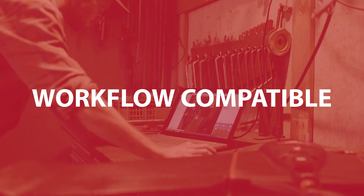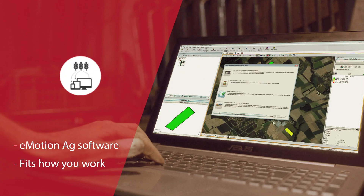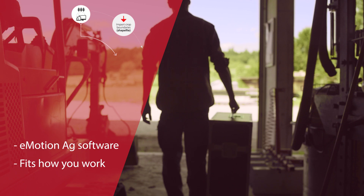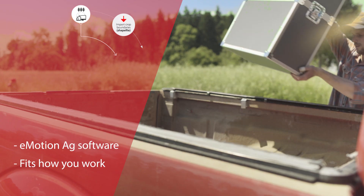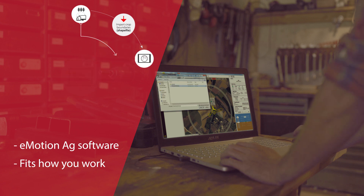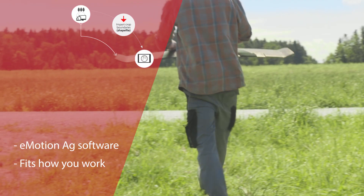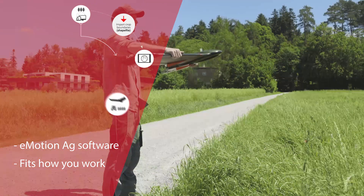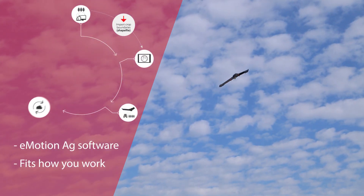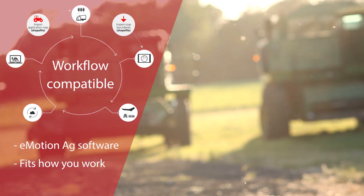Thanks to its farming-focused eMotion ag software, the EBS-Q is compatible with your existing FMIS, ag machinery, and workflow, so there's no need to reinvent how you work. The EBS-Q's flights can be planned using field-boundary data imported directly from your FMIS. Take off and capture the geo-accurate imagery needed to create actionable data that is itself immediately compatible with your FMIS and precision farming machinery.